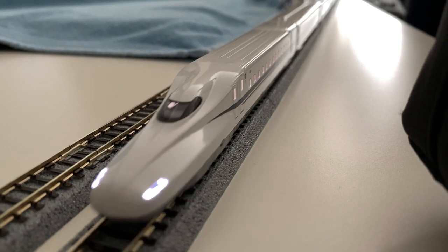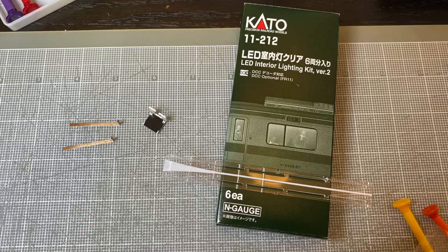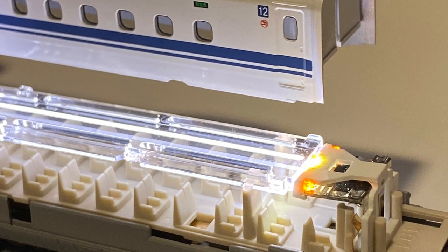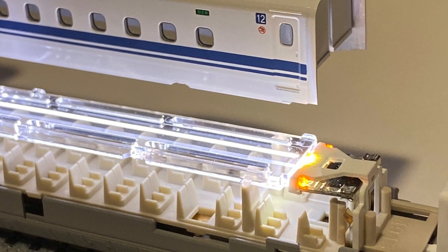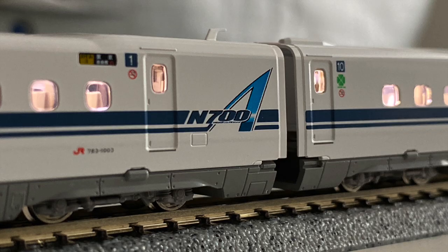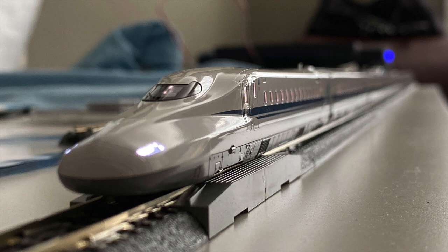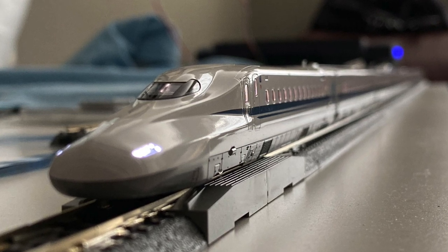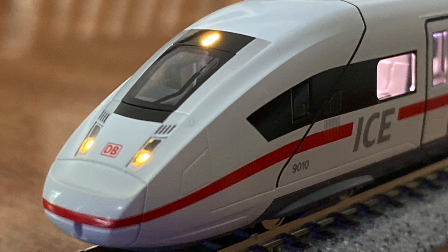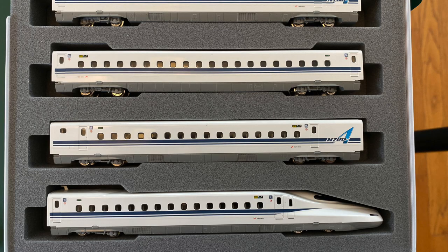Welcome to N-Scale Wonderland everyone, thanks for watching. Today I'm going to show you how to install the Kato LED Interior Lighting Kit version 2. This can be used for any number of the N-Scale Kato passenger trains, from the Japanese locomotives and high-speed trains to the American stuff to any of the European stuff as well. My example today is on a Japanese train, a Shinkansen Nozomi, the N-700A.